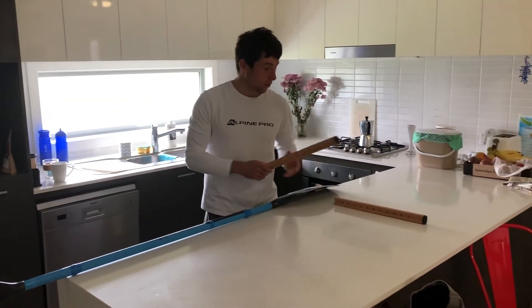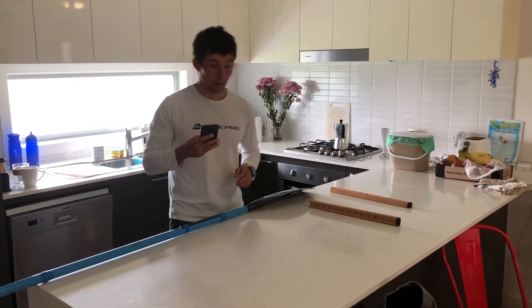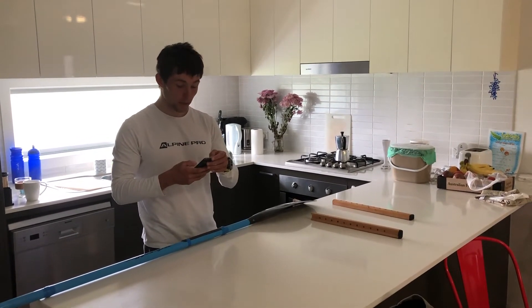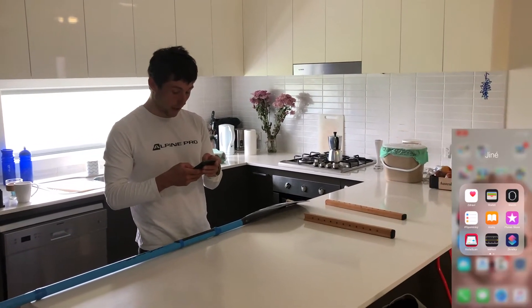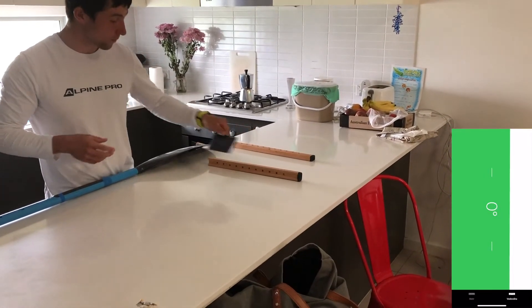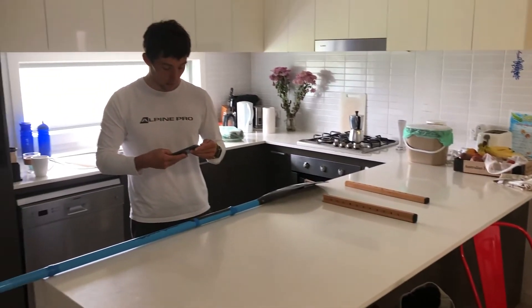First, we put a stick down on the table, we open our app on our phone — which you can see on the screen — and we measure the angle. We see it's zero, and that's what we need.